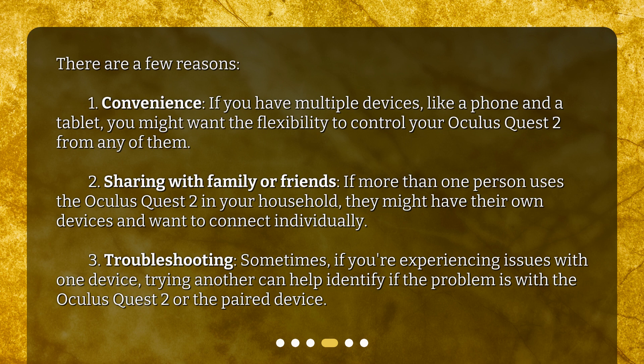Third, troubleshooting. Sometimes, if you're experiencing issues with one device, trying another can help identify if the problem is with the Oculus Quest 2 or the paired device.